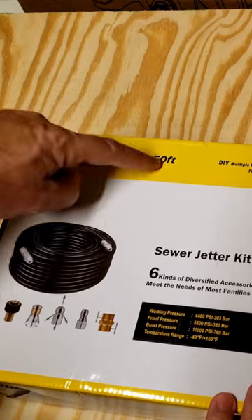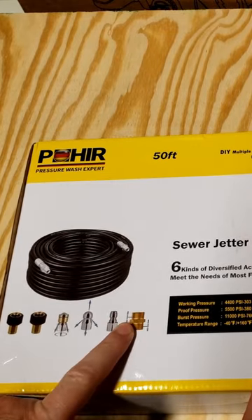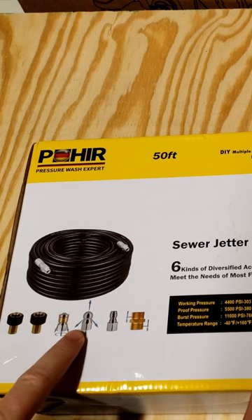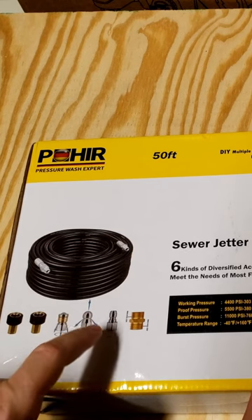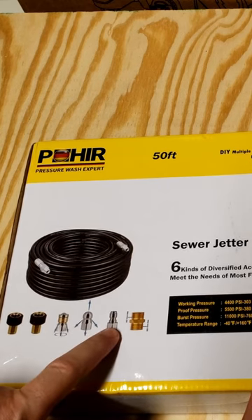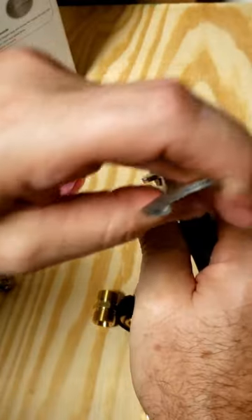I have a clogged sewer drain, so I'm going to go with the foyer sewer jet kit for the pressure washer. It looks like it's got a 50-foot hose and some fittings. This would be the sewer jet remover, which would be similar to what's on a hydrojet, and then we're going to have the fittings to go on to the pressure washer.